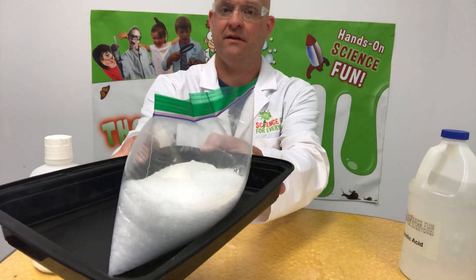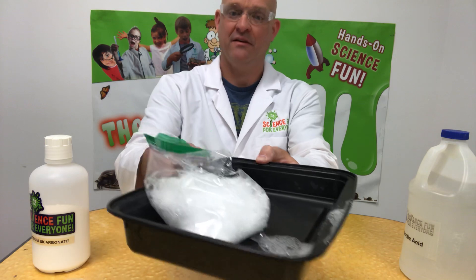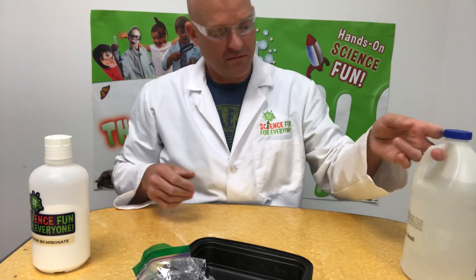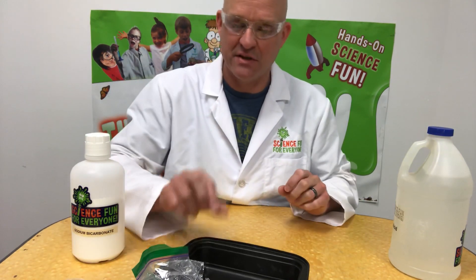There it goes — it's a burp in a bag! Make an experiment: try with bigger bags or more amounts of vinegar or baking soda and see what you can do. Have fun experimenting!